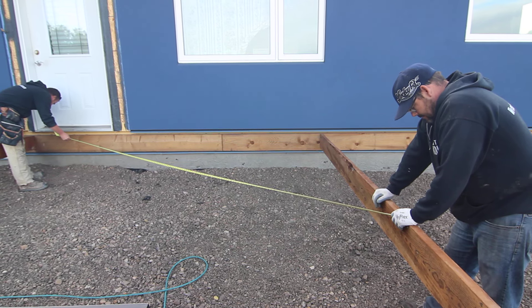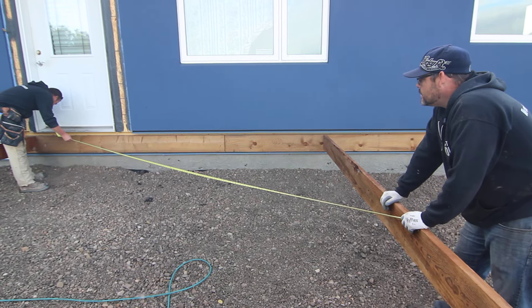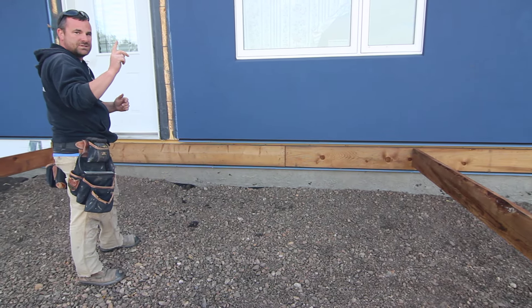We're doing the 3-4-5 method. I'm butting myself into the ledger. Now this theory and this way works if the deck ledger is straight and this joist is straight. Now if you look down, the joist is really good, but you got to keep in mind if it's wavy or it's got a bow in it, don't do the 3-4-5 because it won't be accurate.